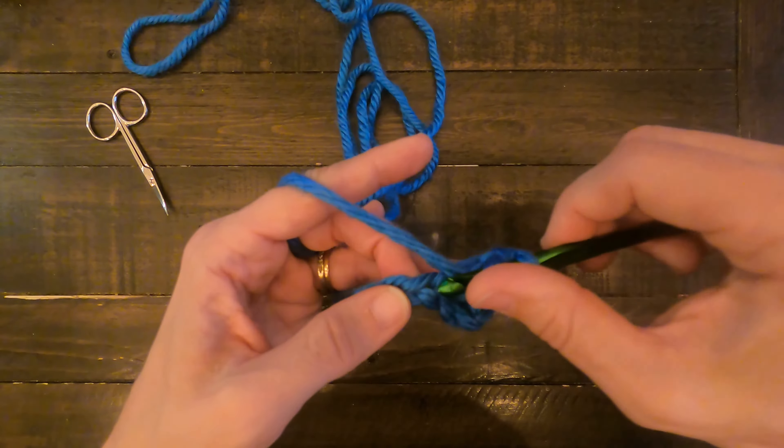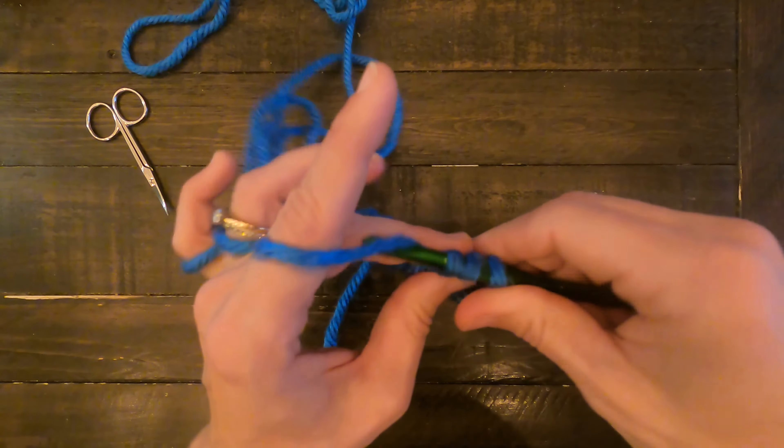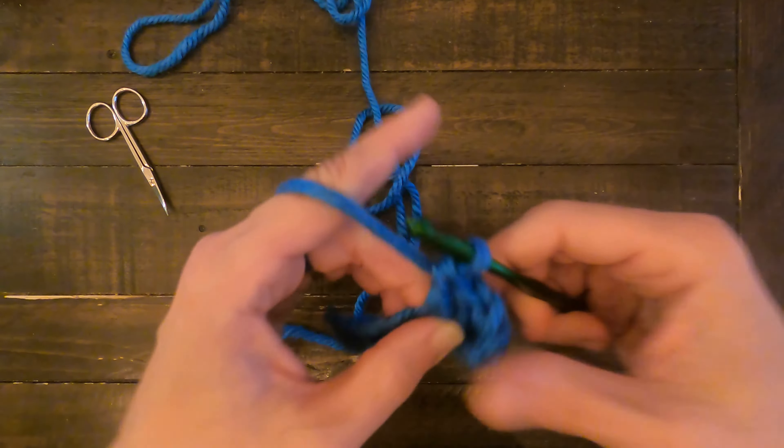So: yarn over, go through the chain, yarn over, through two, yarn over, through two.